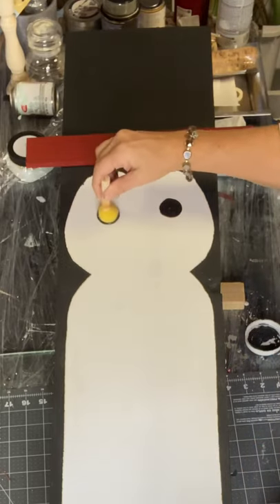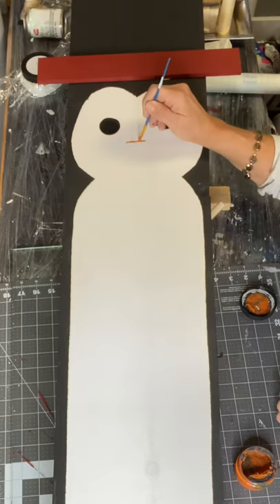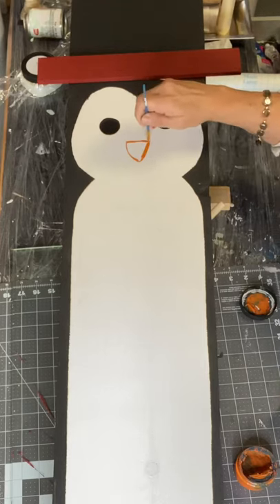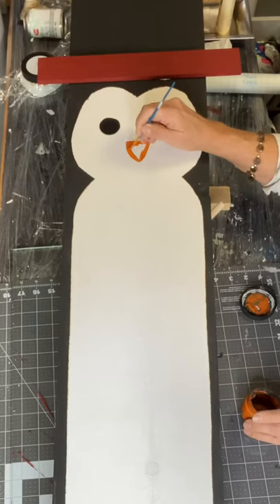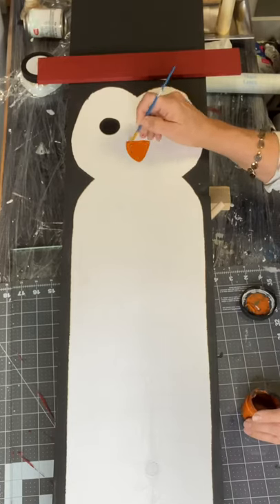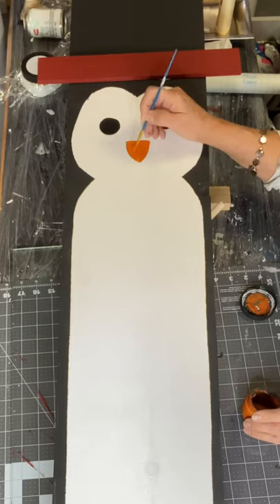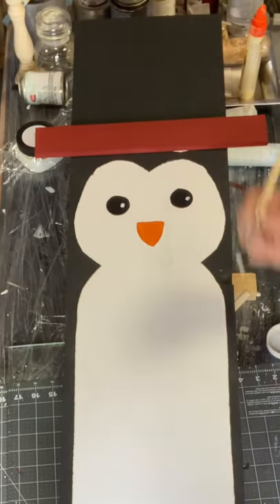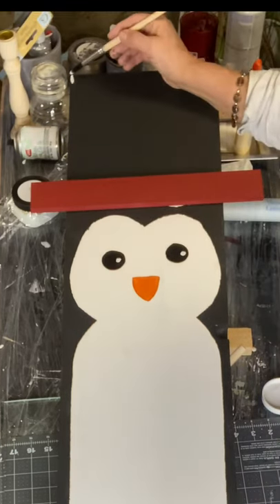I'm going to take a dabber and a little bit of black paint by Wise Owl and I'm going to create eyes, and then I'm going to do a kind of upside-down triangle with a little curve to it in mandarina. I'm going to put little white dots in the center of the black to finish off his eyes.